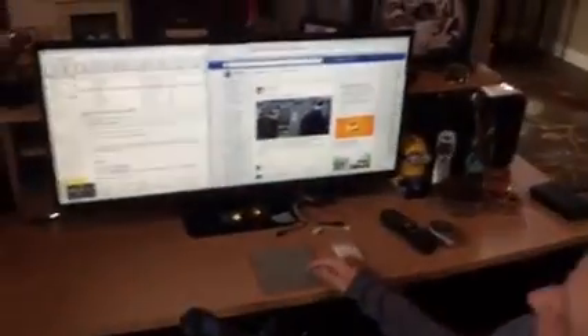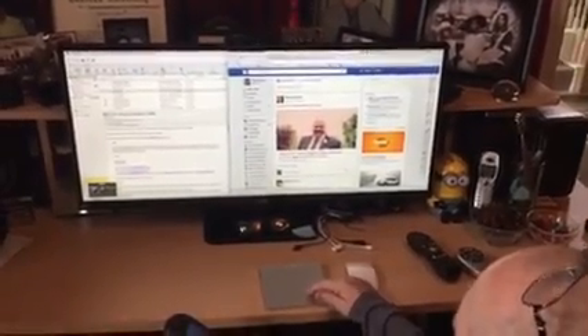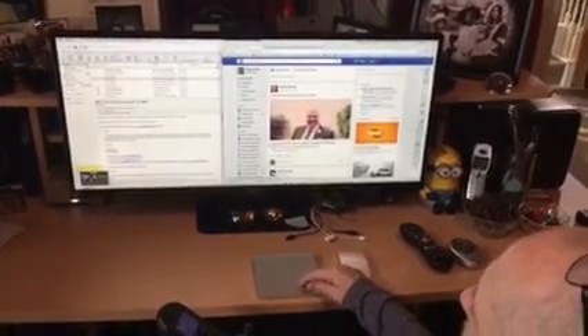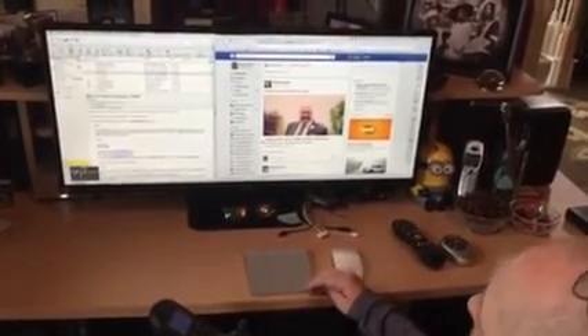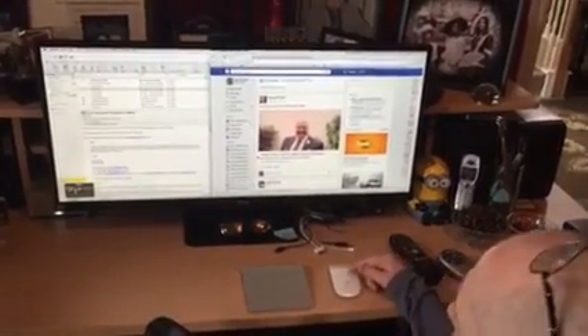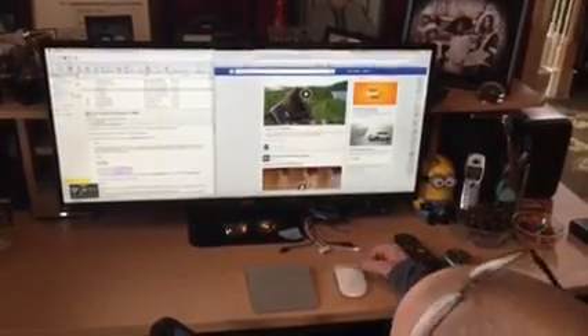I also have a Mac trackpad and one of their wireless mice. The reason I have both of these is that while I'm working on Facebook, I can move the cursor with the trackpad and click on things, but in order to scroll you have to use two fingers and I have a hard time using two fingers. So what I do is use one finger on the mouse and I can actually scroll that way.